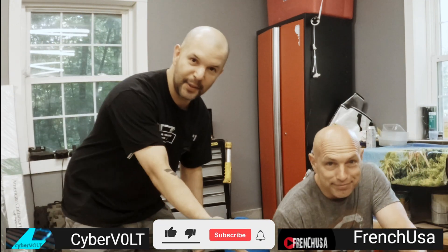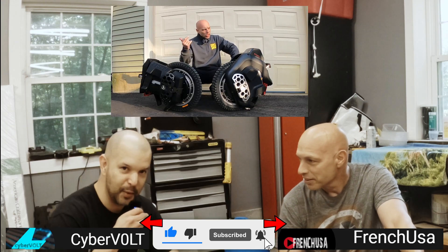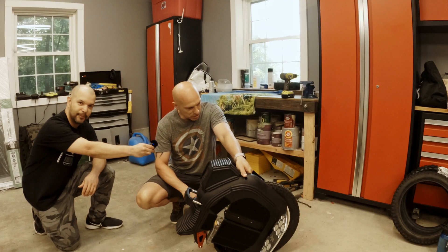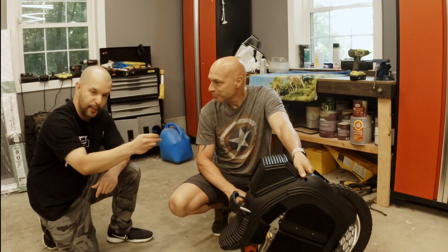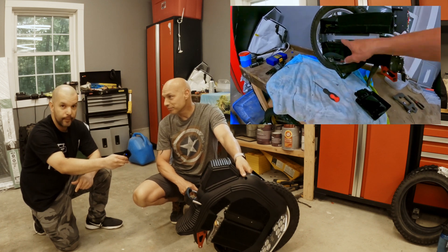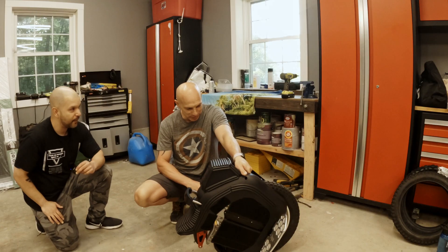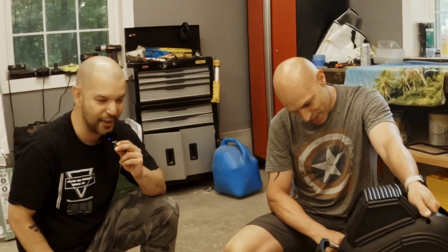CyberVolt here. This is French USA. What are we doing today? We're going to switch the tires just like the master. If you want to see that video of him changing over the master, go on over to French USA. You don't have to remove the cable, the motor, nothing — which people love. We're going to have fun. This is going to be a fun adventure. Let's do this.